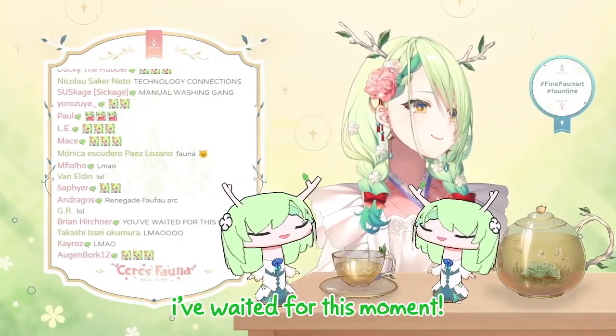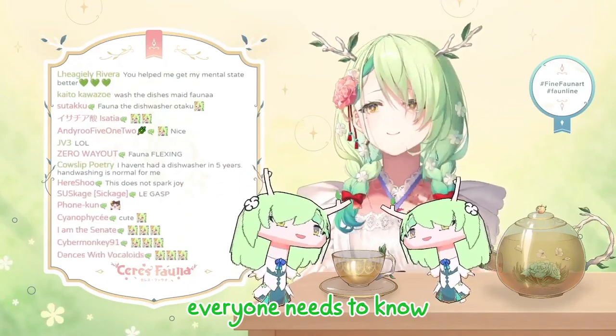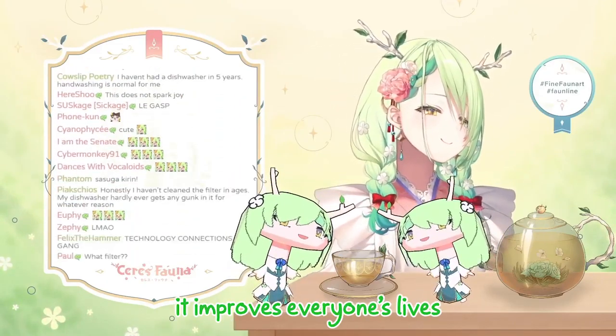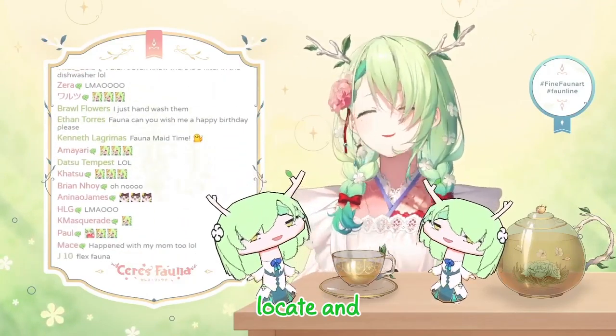There's a filter? I know, I've waited for this moment — the dishwasher filter. Everyone needs to know. It improves everyone's lives. So yeah, I showed her how to locate and clean the filter.